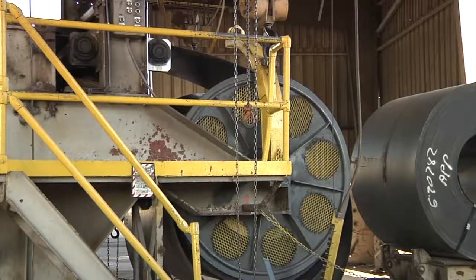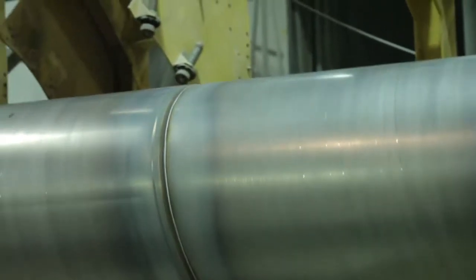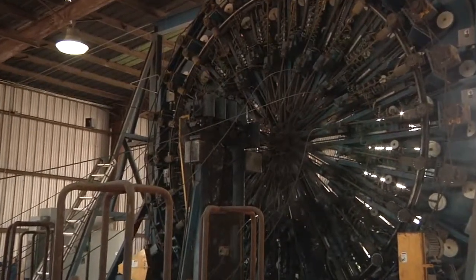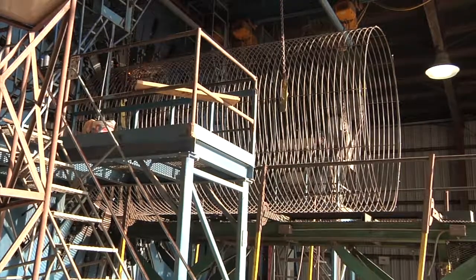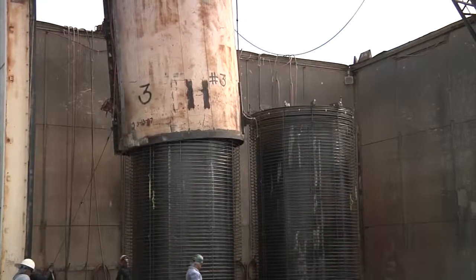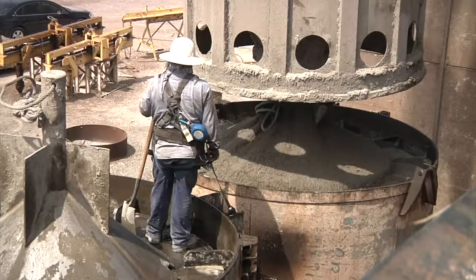The process of manufacturing C300 begins with a welded steel cylinder and steel joint rings welded to both ends. Steel reinforcement, or cages, are then constructed and positioned outside the steel cylinder, while inner and outer forms encase them. Finally, concrete is batched and placed in the forms.